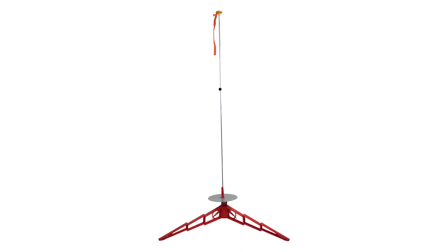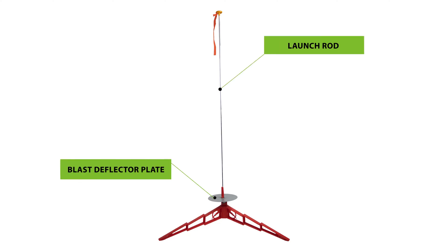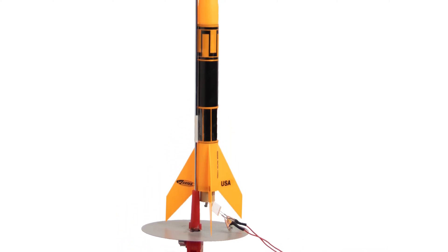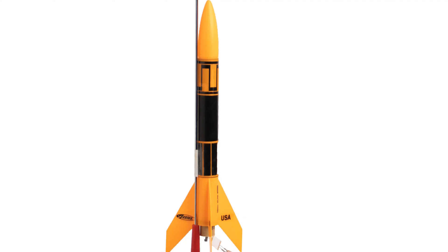The second piece of launch equipment is the launch pad, which includes the launch rod and the blast deflector plate. The launch rod stabilizes the rocket until it's moving fast enough that the fins can take over stability, ensuring your rocket flies straight up off the pad and reaches maximum altitude. Otherwise, it'll wobble around uncontrollably — definitely not safe. Always make sure your launch pad is sturdy and doesn't easily tip over.